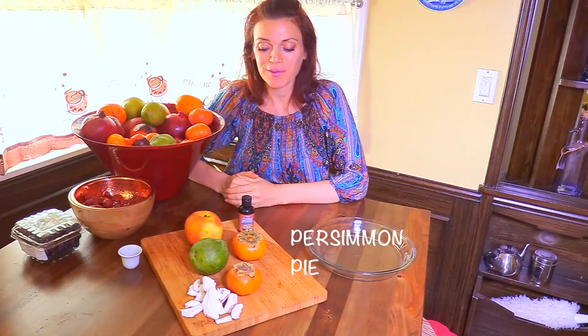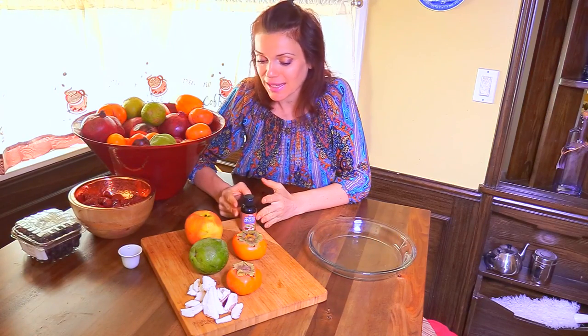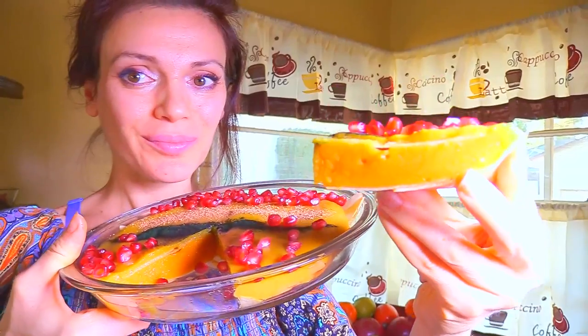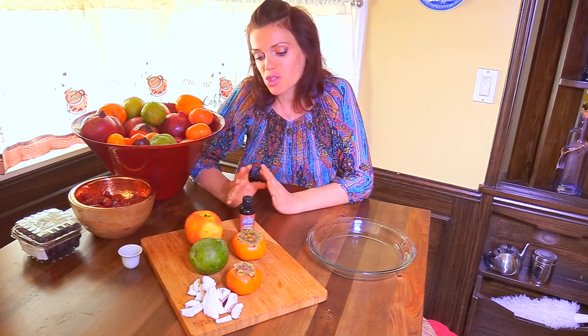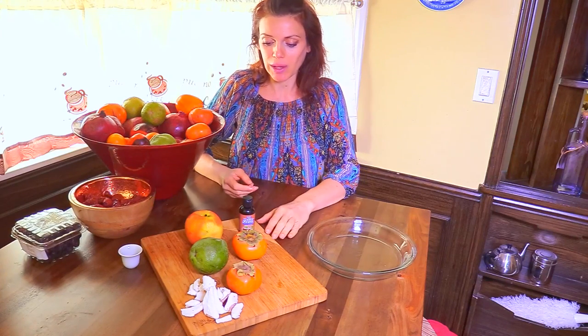Hey everyone, today we are making some persimmon pudding again because it is fall and I am making persimmon recipes again. This is something I would just have for lunch, not something I would bring to a party, because it is just based on fruit. Although it totally satisfies my palate, for a party I'll bring something with a lot of nuts — something that will appeal to people not used to a healthy diet.